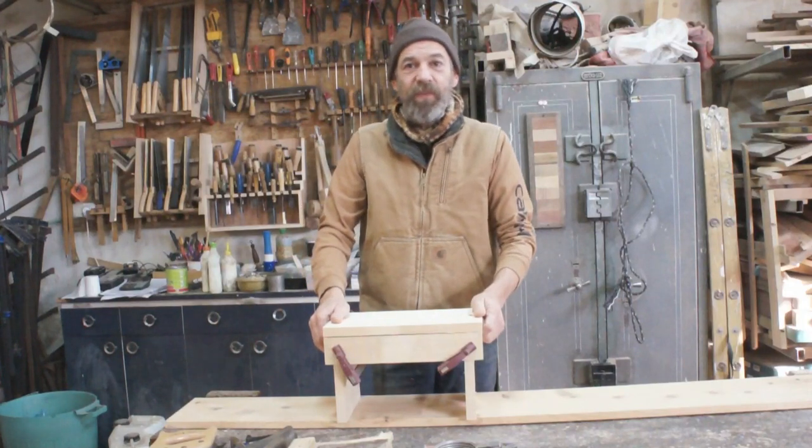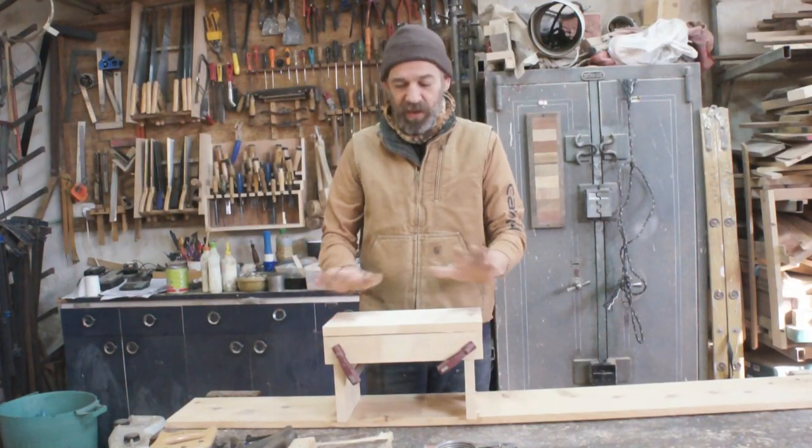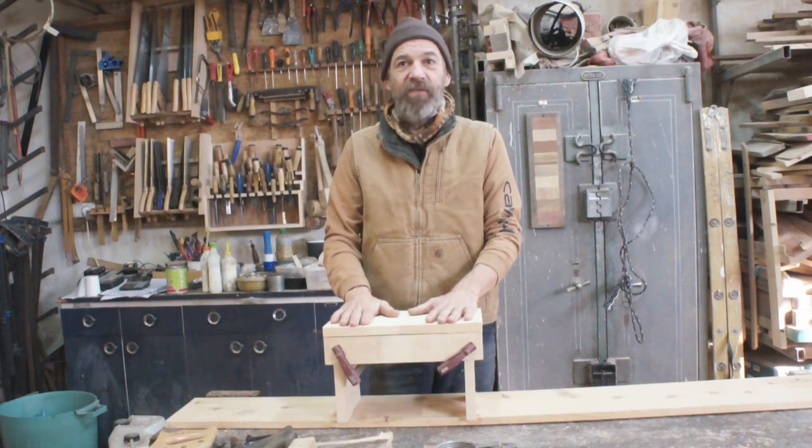Hi guys, David here. In today's video, we're going to learn how to make a five board bench.